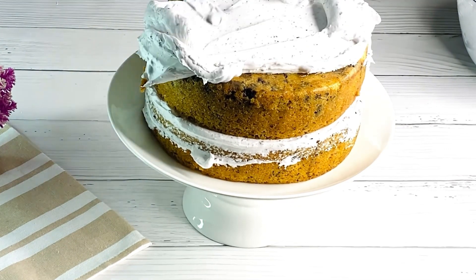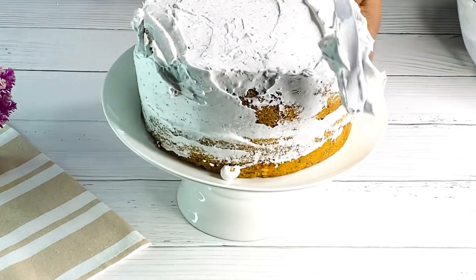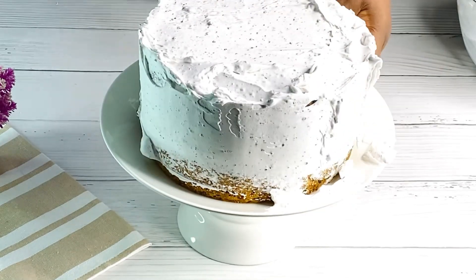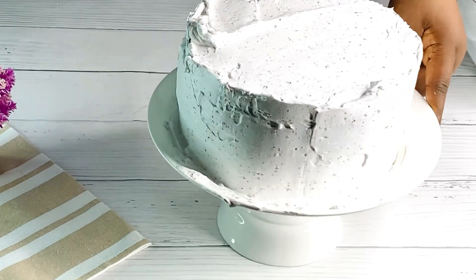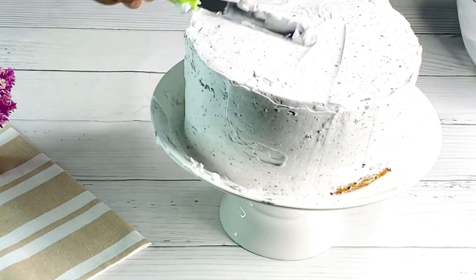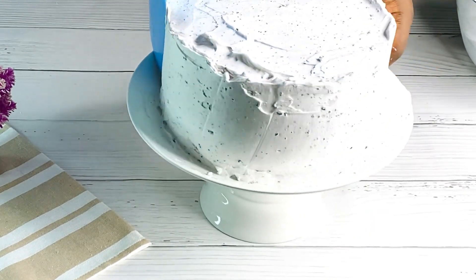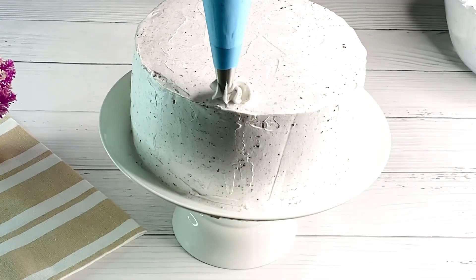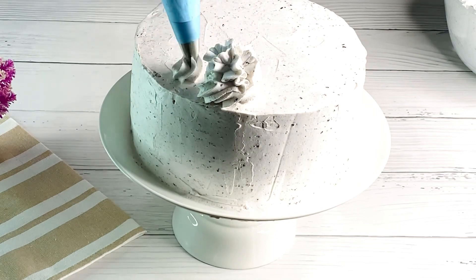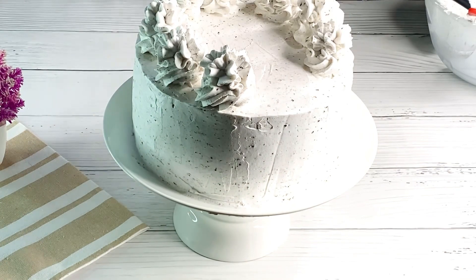Cover the top with whipping cream frosting. You don't need to make it perfect at this stage, just make sure it's covered. Distribute it evenly — you can practice from time to time and you'll get used to it. You can even make your baby's birthday cake at home like this. Once done, scrape the sides clean. I'm going to pipe the cake using a 1A piping tip — you can pipe any design style of your choice.